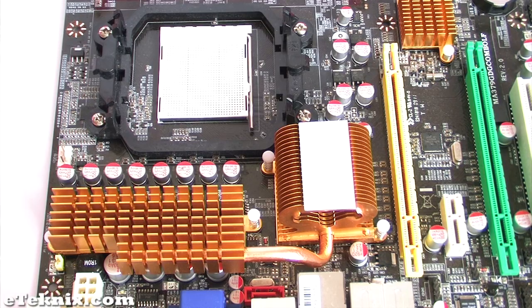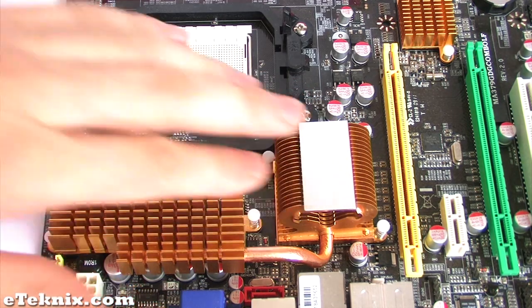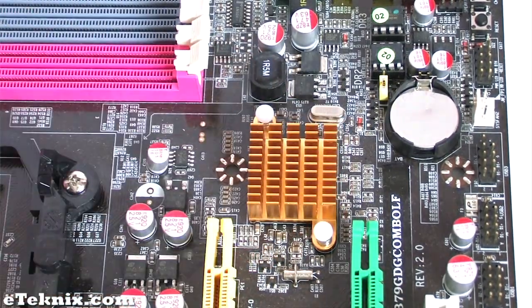One of the first things that you'll notice about this board is the huge copper heatsink that helps cool the MOSFETs as well as the 790GX chipset. There is also a smaller copper heatsink which is helping cool the SP750 Southbridge chipset.